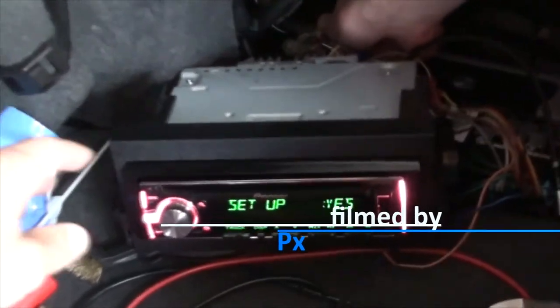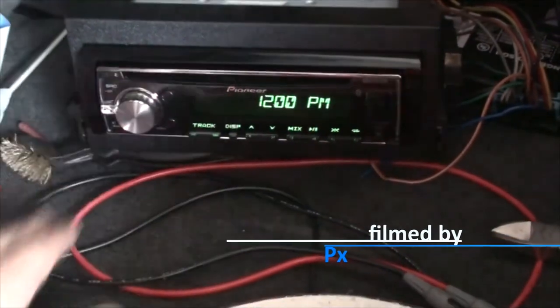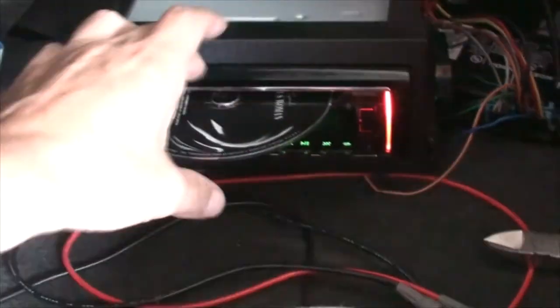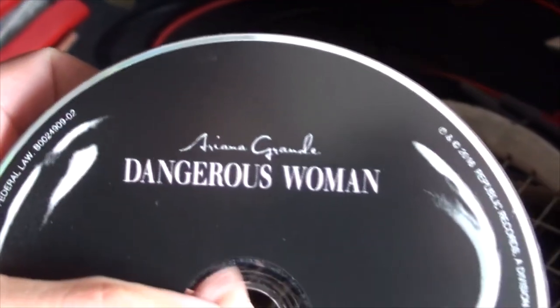Can you push the button? Eject that imprisoned disk. You didn't see that. And if you did — shh, don't tell anyone.